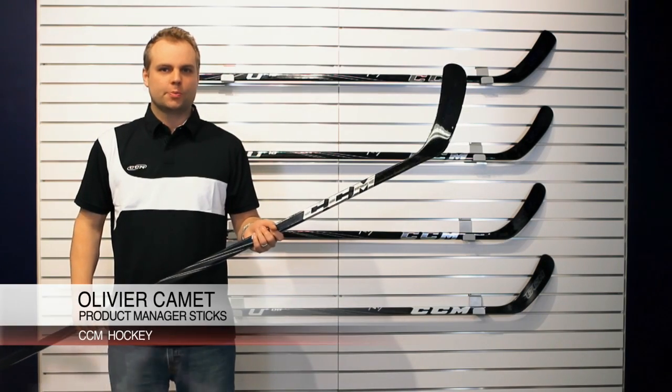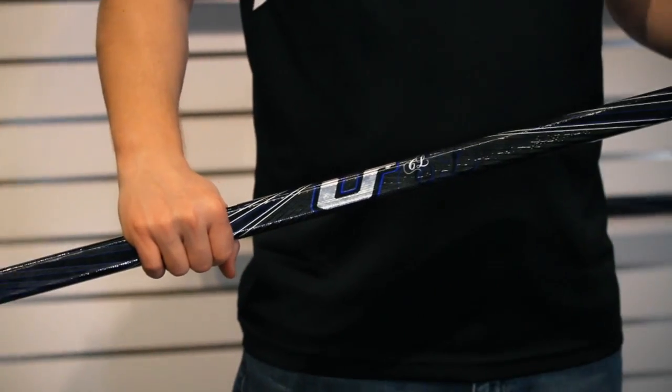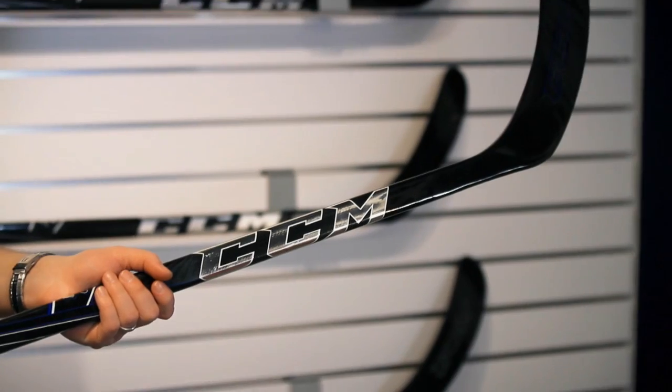Hi, my name is Olivier Camin, Senior Product Manager for CCM Sticks. Today I'll be talking about the U Plus Crazy Light. At 425 grams, it's one of the lightest sticks in its category.